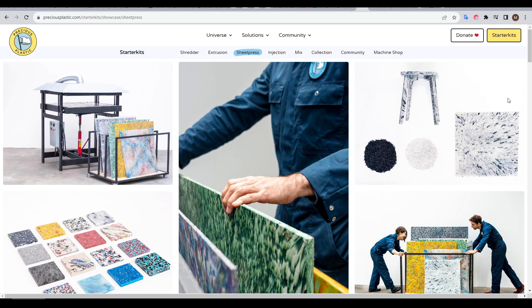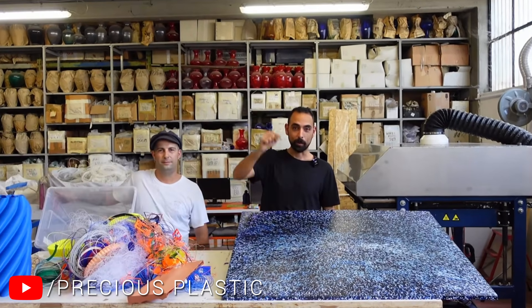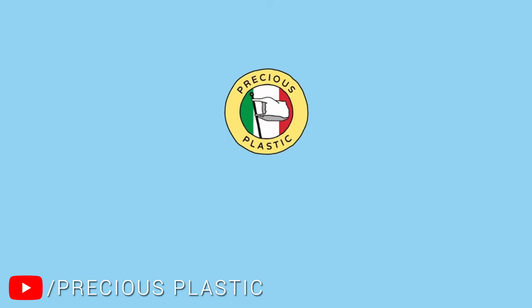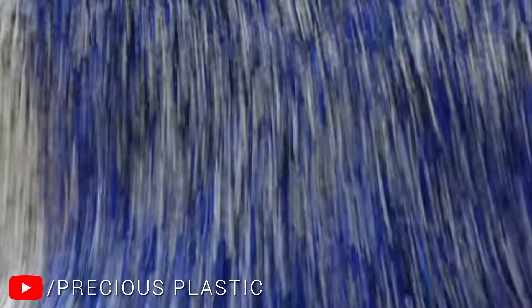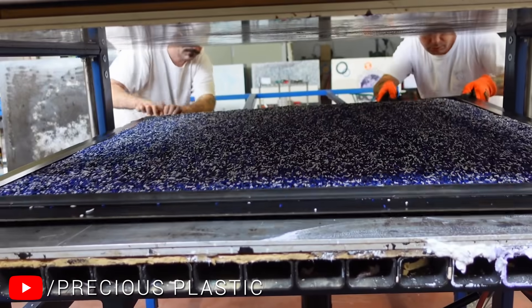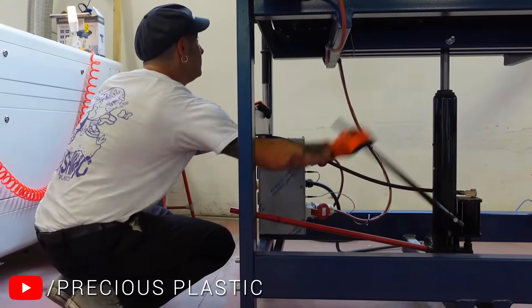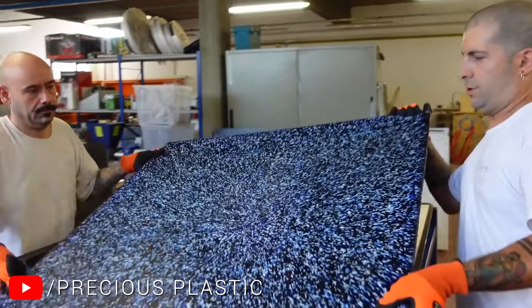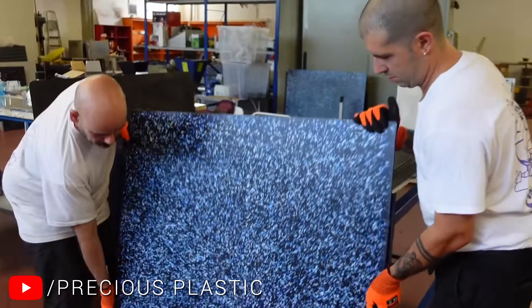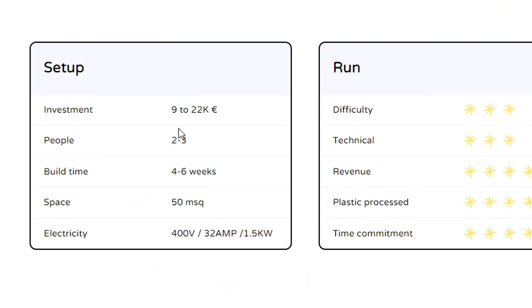As part of their machinery, they have what they call a sheet press, and they even have a video going through the process of converting waste into large plastic sheets. They have a metal barrier that you pour the shredded plastic into; this mould then goes into the sheet press, where it gets a cover and is clamped shut to melt. Once everything is cooled and released, you have beautifully uniform sheets of plastic ready to be turned into something new. I was sold — but the investment was between €9,000 to €22,000.